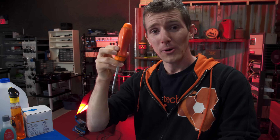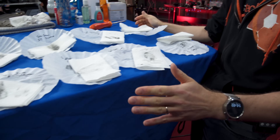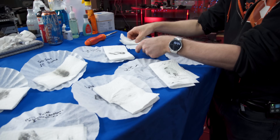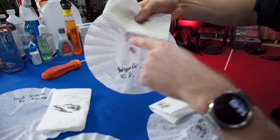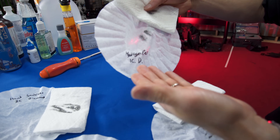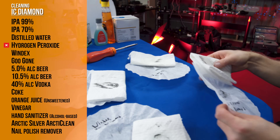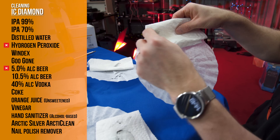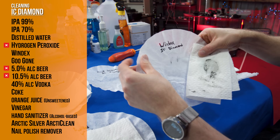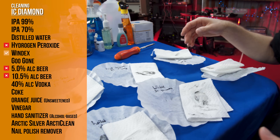Okay, we are done — screwdrivers down — and we have the results. Most of them are not very surprising, but some of them are. Here's how the grading works: if there's anything on the coffee filter, that's a fail. So hydrogen peroxide — I was expecting another topical sanitizer to do well — not so much. Beer: epic fail, almost all of it stayed on the heat sink.